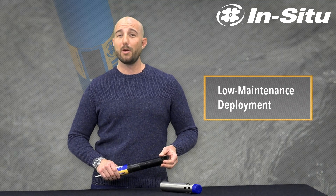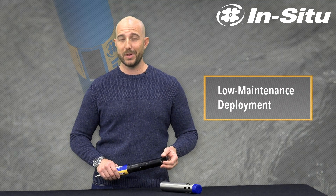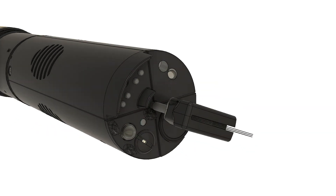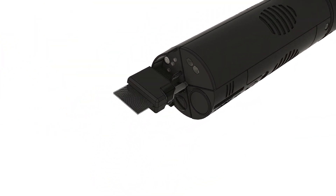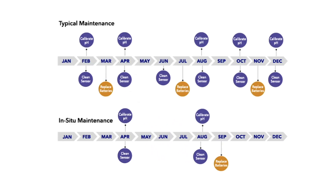The Aquatrol 500 features low maintenance deployment, specifically a wiper unique to our sub-2 inch sonde. This wiper cleans all of the faces of our probes at one time, maintaining low biofouling levels. The system also consumes very little power so your PLC can maintain high battery life through the entirety of your deployment.